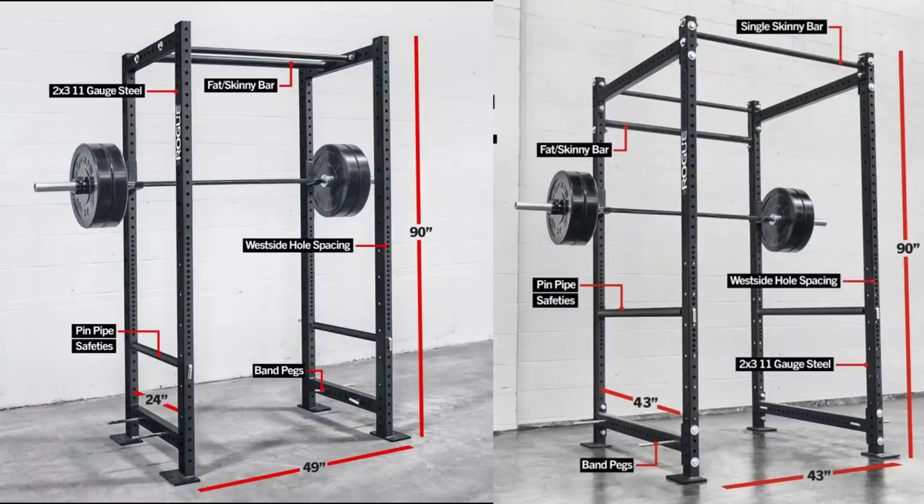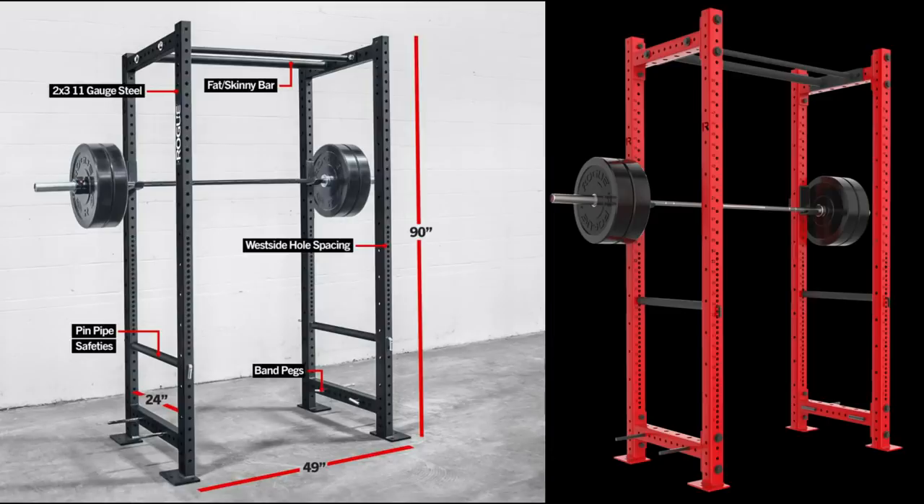With that said, you could just purchase a deeper squat rack or a power rack with two-by-three-inch uprights instead of three-by-three-inch uprights, like the R3 versus the Rogue Monster Light series. And a monolift — with a monolift, you can squat. Yep, that's about it.